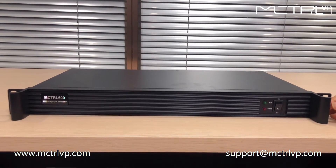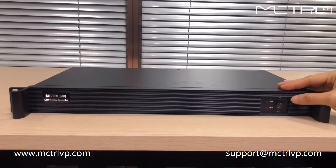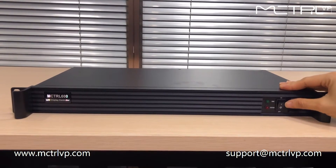It's a very simple front panel. As we can see here, it's just a power on button here.